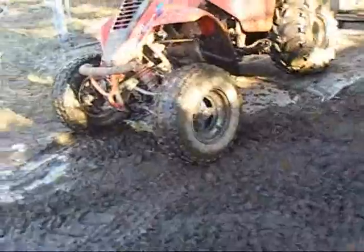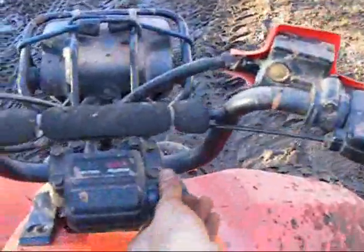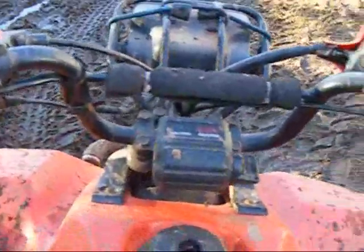I got everything set up now, she's running good. Got the chain back on — it's starting to get a little loose again, but I think it's going to stop once it stretches out a little bit. The battery's all hooked up. Lovely electric start.